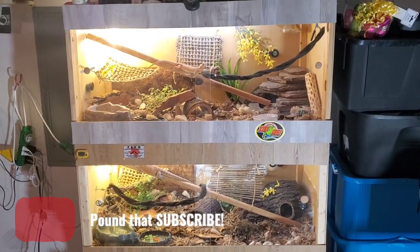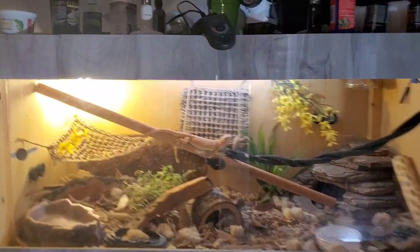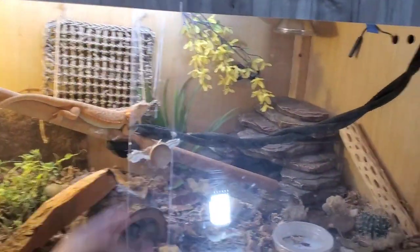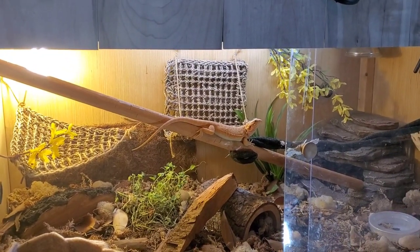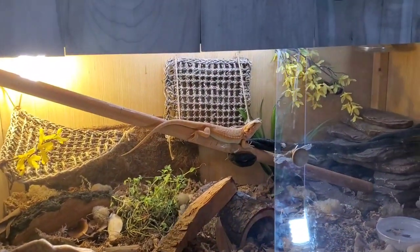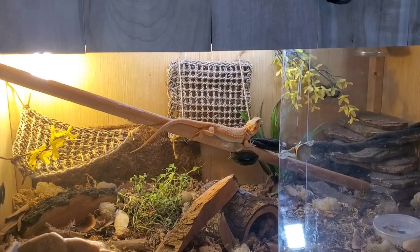What's going down, Thunders and Thunderettes? Got a video coming to you guys, and the main reason I wanted to make it was because we've got a Facebook group with breeders and things like that for bearded dragons. I wanted to talk about bearded dragons being arboreal and semi-arboreal.